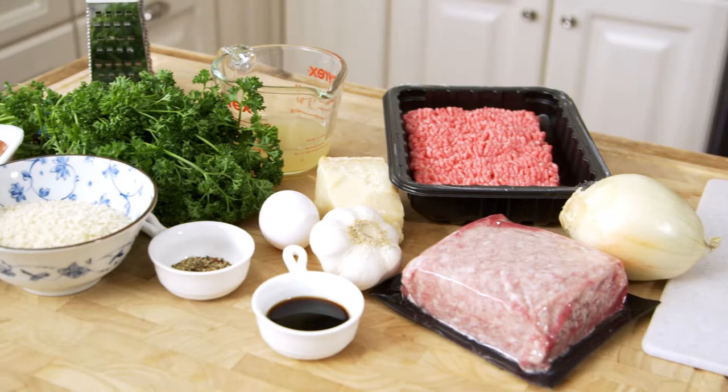Hey everyone, I'm Kelly with The Suburban Soapbox, and today we are making the best meatballs ever. These are made with three different types of meat: ground beef, sausage, and veal. You're going to blend it together with some aromatics and lots of flavor, and then bake them in the oven. These meatballs are moist, tender, and juicy, and you are going to love them.